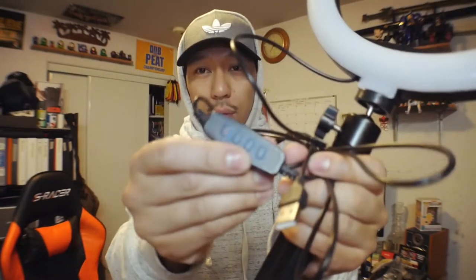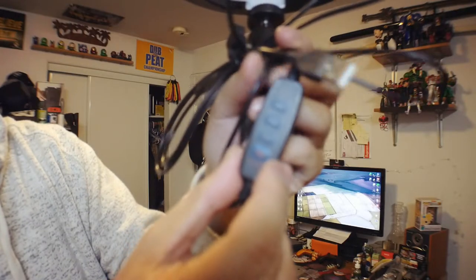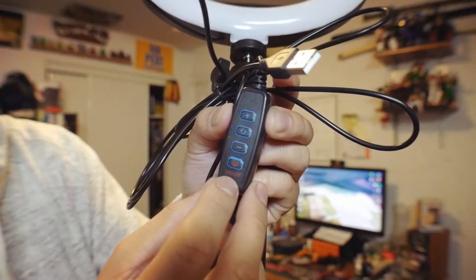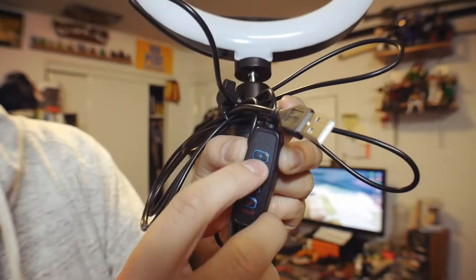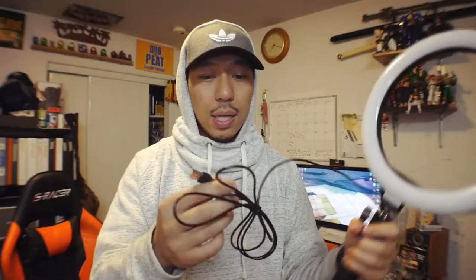Oh, this is cool — you got this little controller right here. So you got the on/off switch, you got a button to dim the light, and this one is to increase the light. I'm not sure what the third button does but we're gonna try it out. It looks like you can plug this into an outlet with a block or straight into your computer via USB, which is pretty neat. The cord is pretty long too.